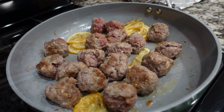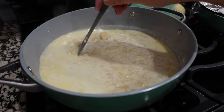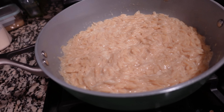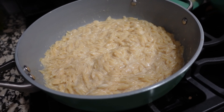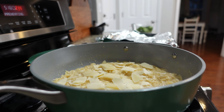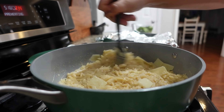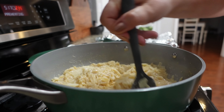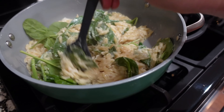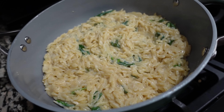This is smelling really, really good, you guys. Let's add in our Parmesan cheese and our spinach. The Parmesan cheese is going to be around a third cup, and I think I will also save a little bit for topping because it will be really pretty. Mix all that together. Let's add in that spinach and let that wilt. Now I'm just going to top this with the meatballs and we will be ready to serve.